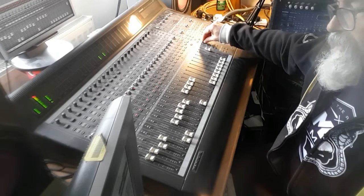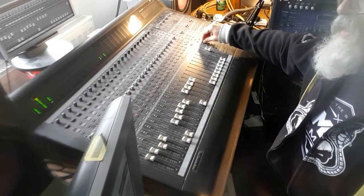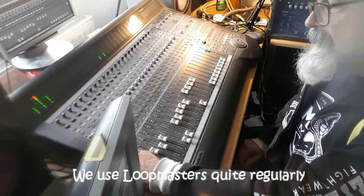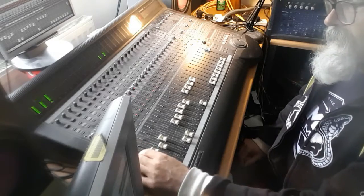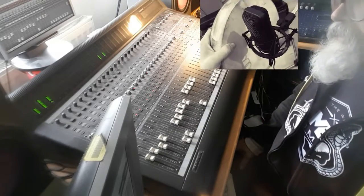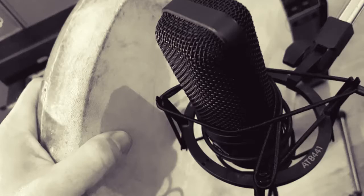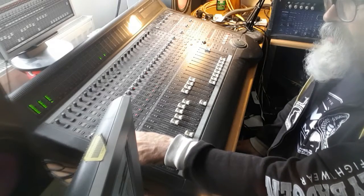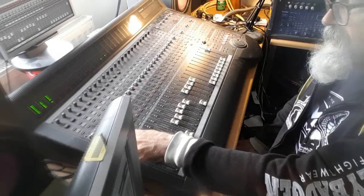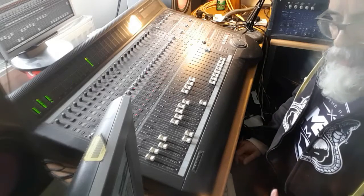This track started with a sound which was taken from a sample set that I've probably acquired free with a magazine or free from one of the sample set companies online. I've then decided to put a frame drum on it — we love our frame drums — and then added in a drum groove playing pretty much the same rhythm. In both cases there's plenty of processing on them and compression.